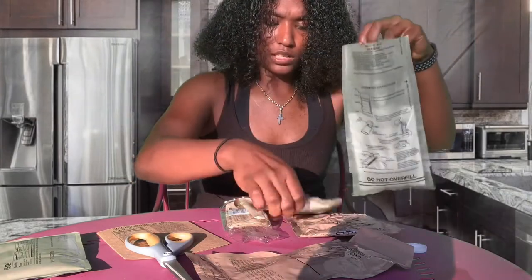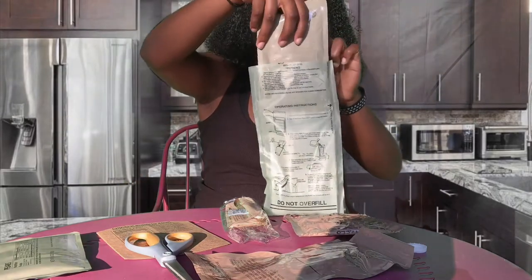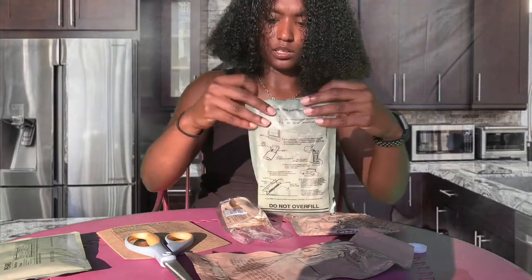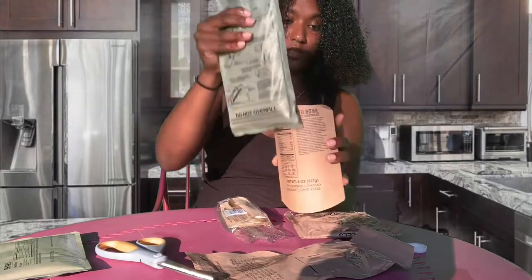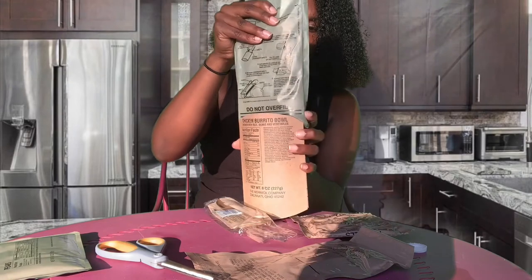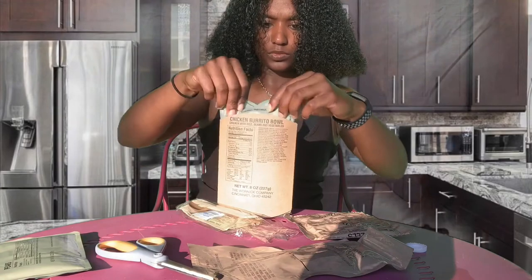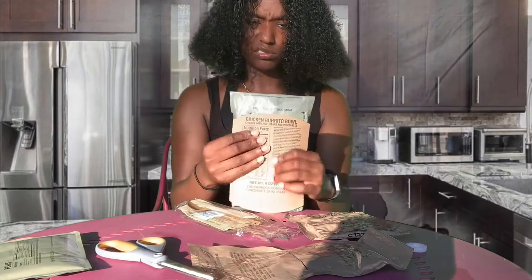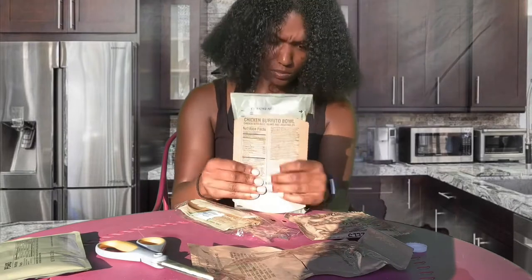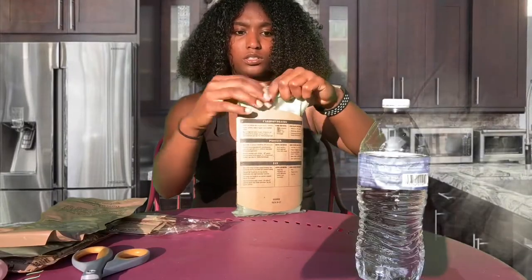So right now I'm taking my chicken burrito bowl and sliding it in and closing it. See that? It gives you this little pouch — if you're burning your hands like me — so you slide this into the pouch and close it up so the heat can stay in.